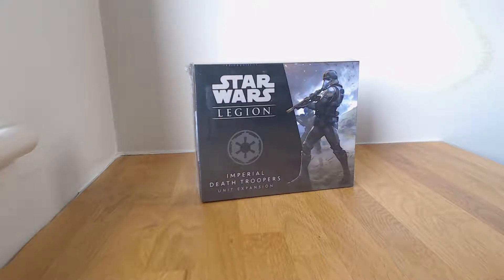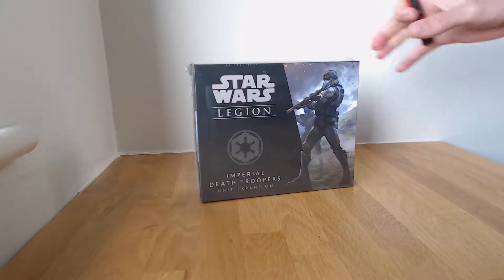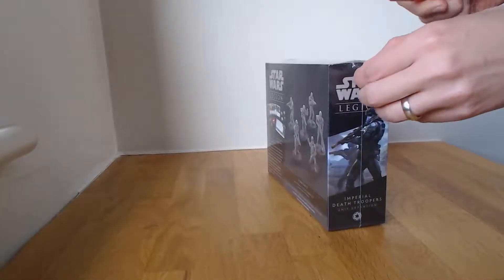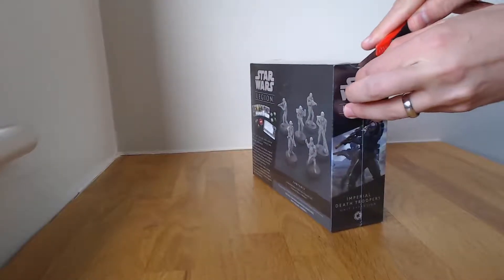So without further ado let's get this open — I've just realised I don't know where my knife is. Okay, we've got the knife, I'm good. Like I said, I haven't opened this up yet, so first time we see what's inside.